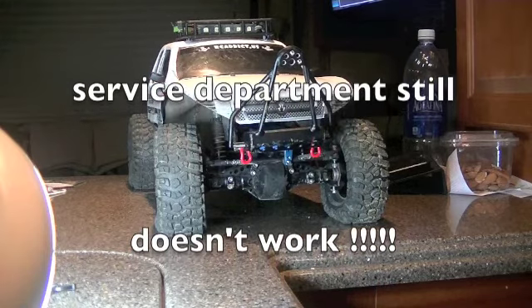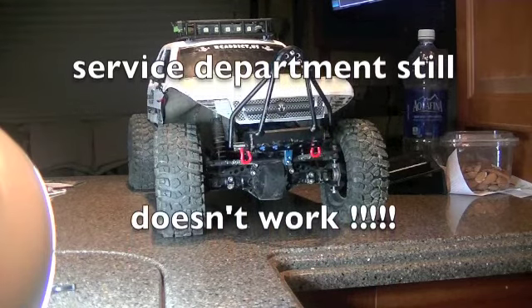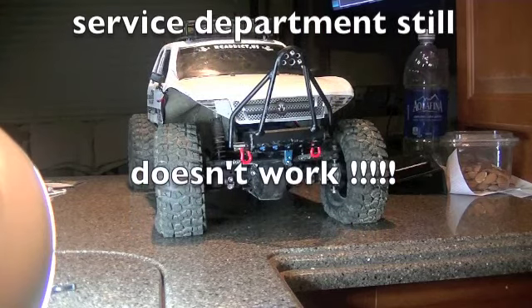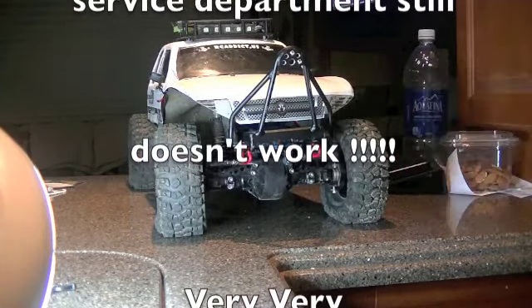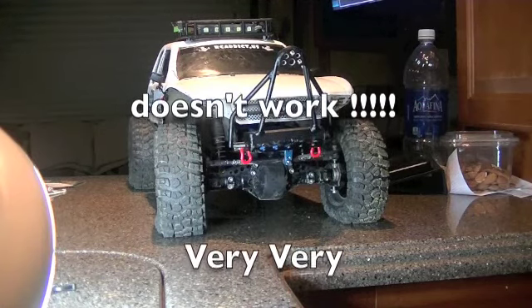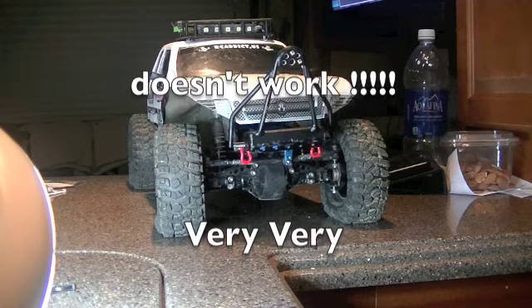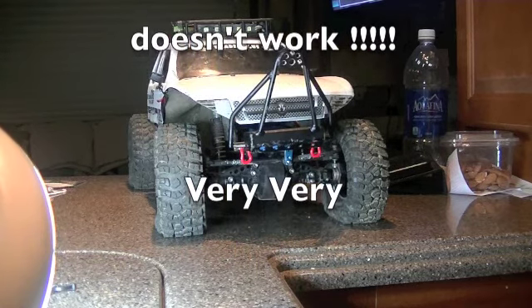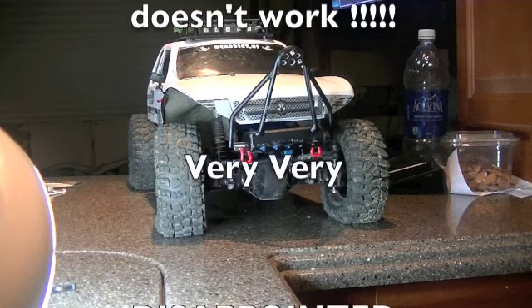I'm getting a TITALIC stock $14 servo. I bought this to replace the other servo — did great except until it finally went bad. So I just ordered another one and it came in today. I'm going to put it in here and you're going to see the difference in the two.